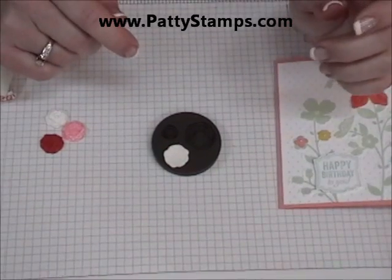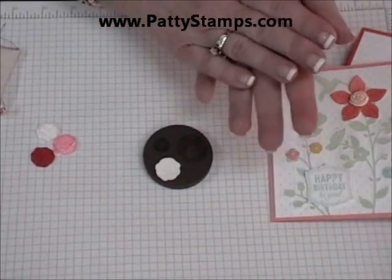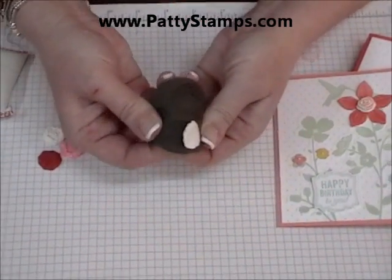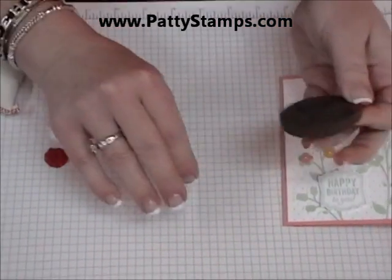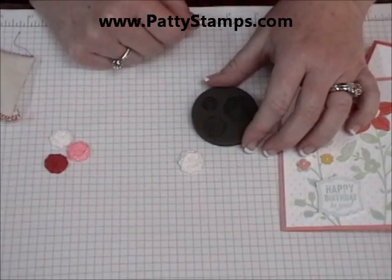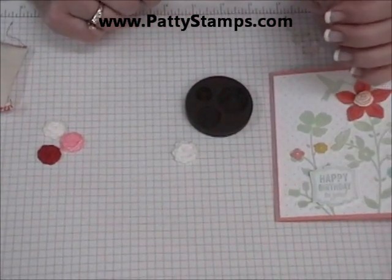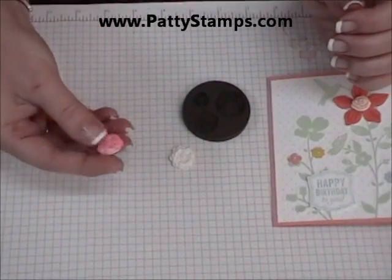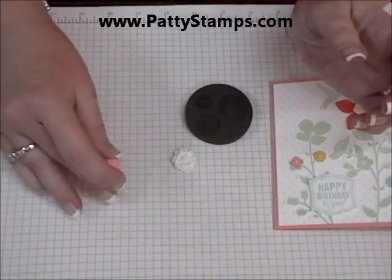After you make two or three or four of them, you'll get a feel for how much clay to pinch off and roll into a ball. Then you just peel back the mold — it's just a rubbery mold — and there's your flower. It just pops out like that. It does take about 24 hours to dry, and even when it's dry it's kind of spongy, but it does keep its shape.